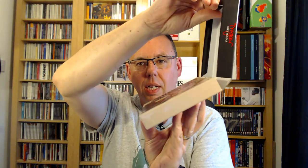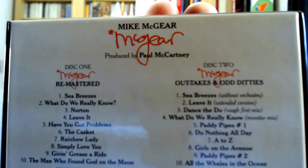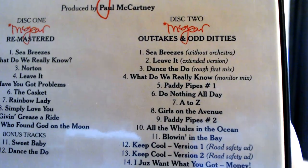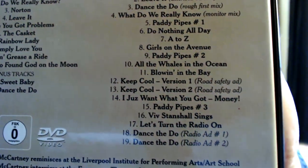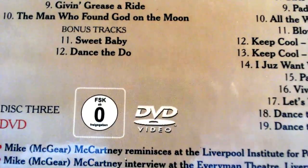Right, proper look at the box now that it's unwrapped. I believe that is the original album cover — no extras on that side. It says 'McGeer, Mike McGeer' on both sides. The lid comes off — well, it's actually on a hinge. Looking at the back cover: McGeer, produced by Paul McCartney. Disc one is the remastered album plus two bonus tracks.